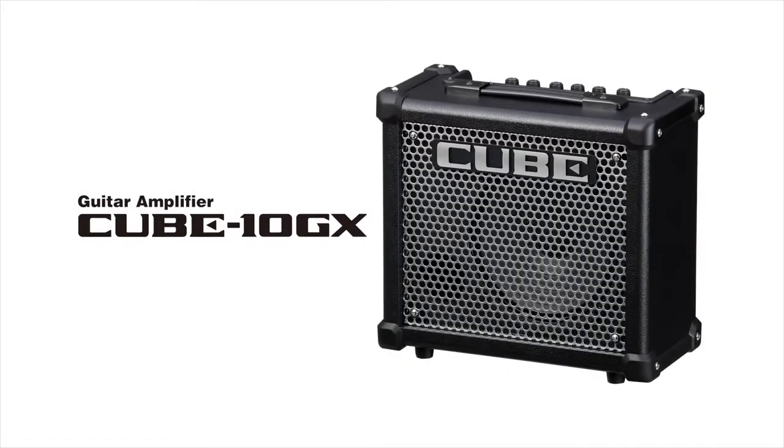Cube 10 GX is a small amp great for jamming, bedroom practice, and recording. It's compact, 10 watts, and has a custom-designed 8-inch speaker.